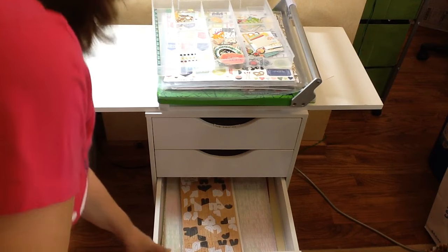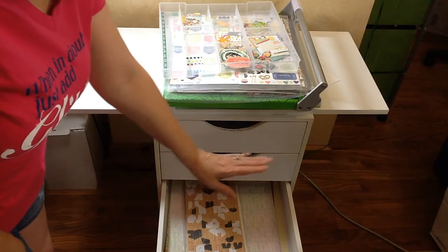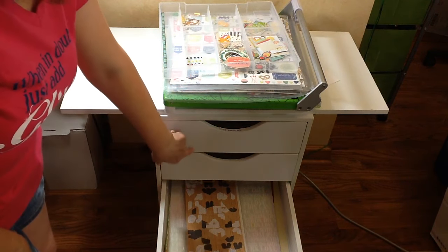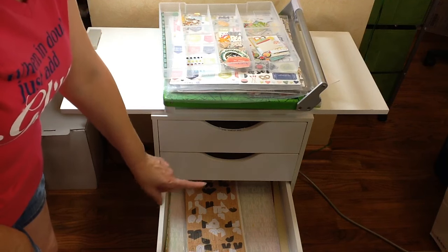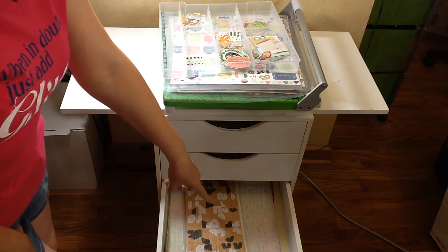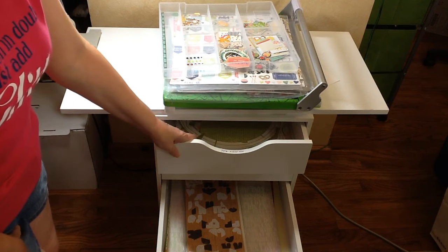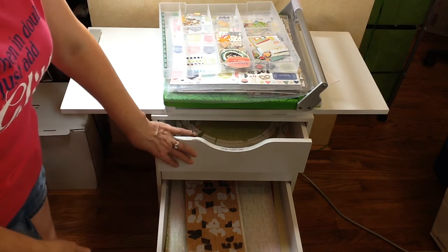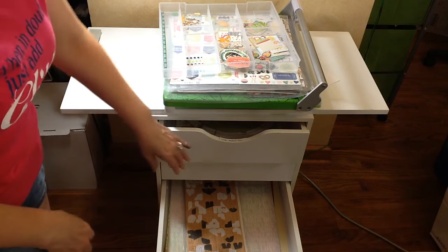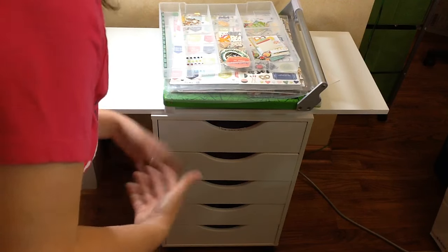Next up is the Add-On Kit, which includes embellishments, patterned paper, and cardstock. I simply put the cardstock on the bottom spread apart, and then the patterned paper and embellishments on top. You could split it up and put the embellishments with your Flavors of the Month kit so you already have them together. For August I was keeping it separate so I'd know which kit each product came out of, but for September I may go ahead and combine those.